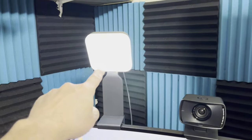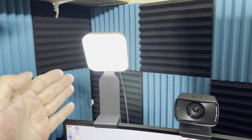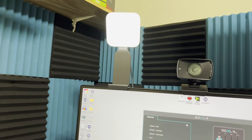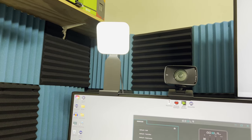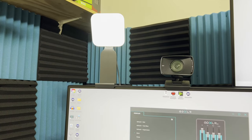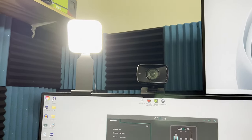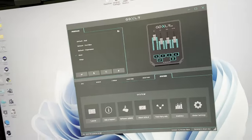This is another key light — this one's made by Logitech. Elgato makes some really nice ones too; some people think the Elgato is better. What's great about both Elgato and Logitech products is they both have programs — I can control the heat and brightness through software. You can see it dim right down.